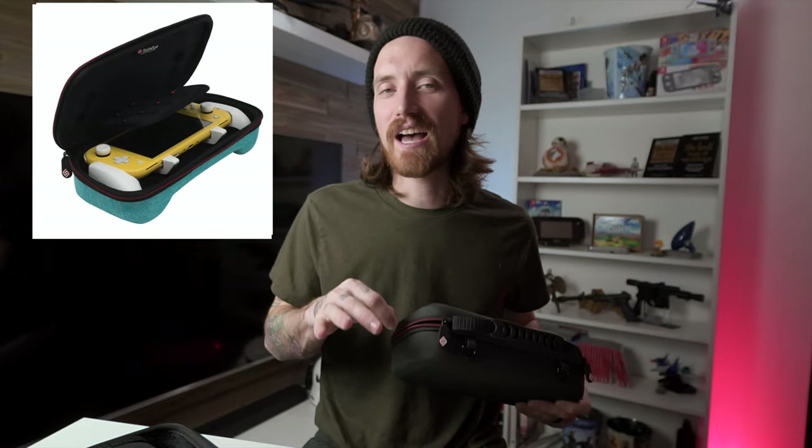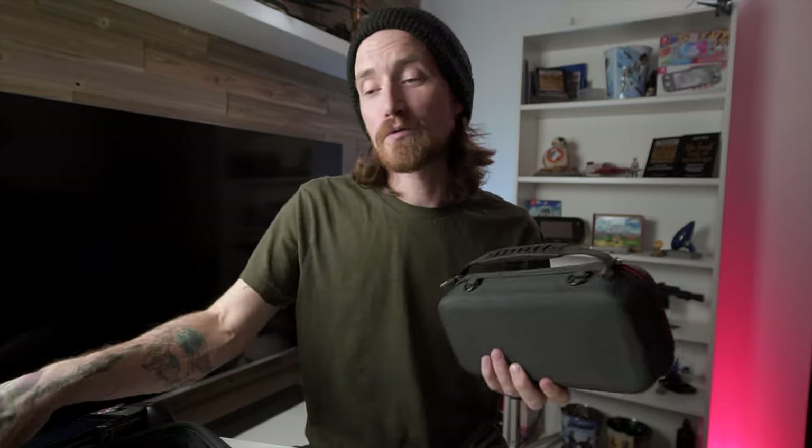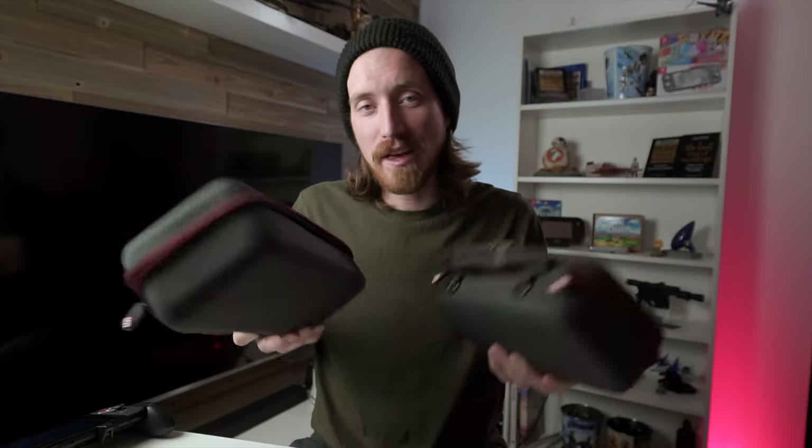The Switch Lite cases come in that slate gray, a teal, and an orange. To save just a little bit of time, I'm only gonna be going over the Lite versions of these cases. Reason being, one, this just happens to be the one I'm holding in my hand, and two, because both of the cases are pretty much the same — one's just bigger for a bigger system, and one's smaller for the smaller system.